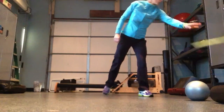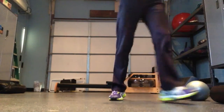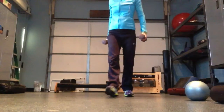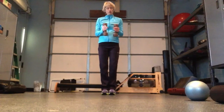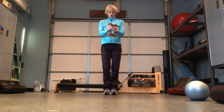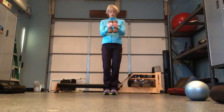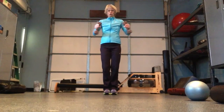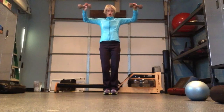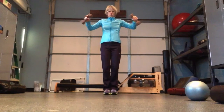The second exercise in this rotation is a lateral raise with a shoulder extension. You're going to start with a very light set of dumbbells — I would recommend five pounds. You've got your dumbbells in front of you, forearms parallel to the ground. You're going to lift up — everything still parallel to the ground — then rotate back and down.